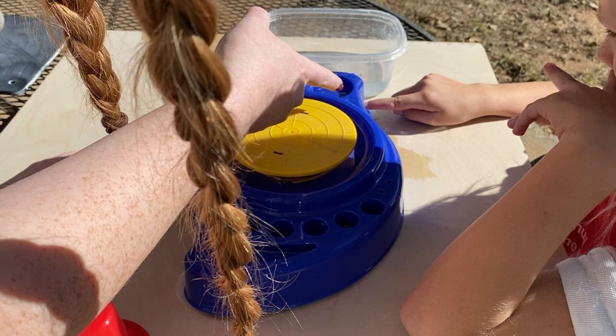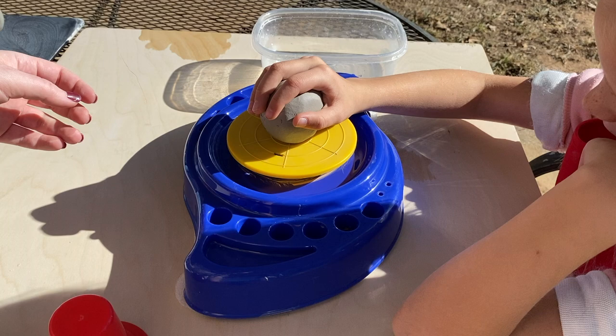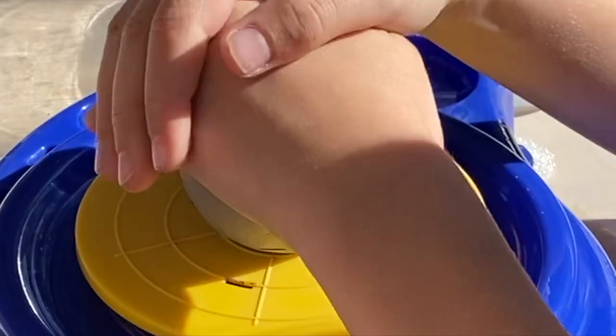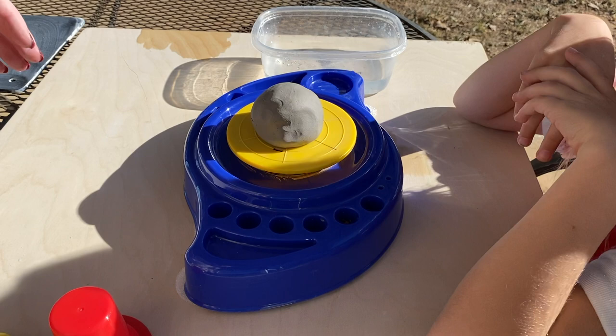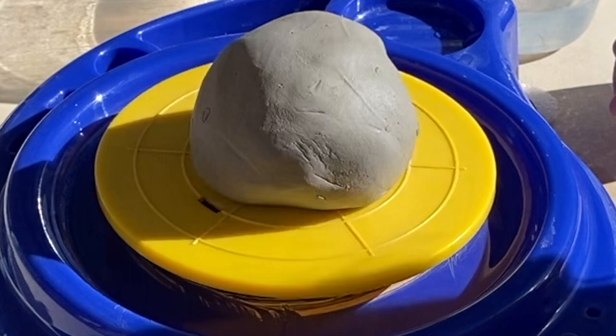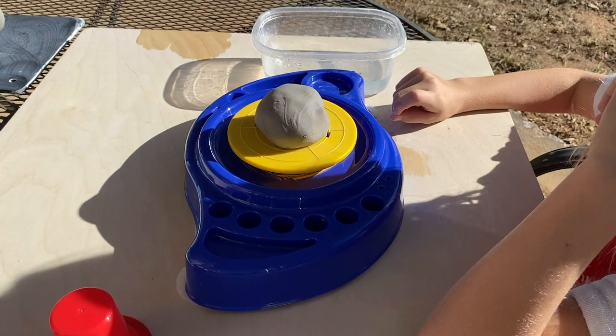So what I want you to do is — don't flatten it — just stick it right here in the center. Now push it down just a little; we've got to make sure it's really stuck. Nice job! Now turn on the wheel. Okay, pause — can we just talk about how loud this thing is? I mean, seriously. Now we're gonna get it wet.